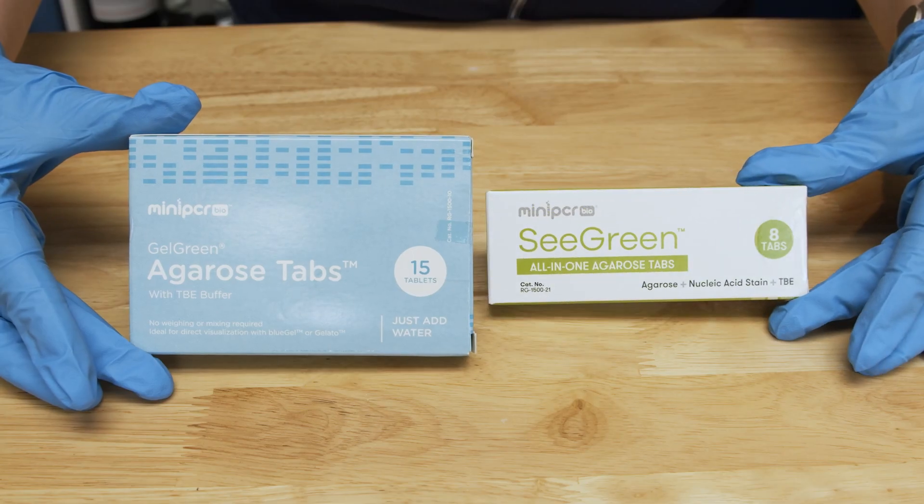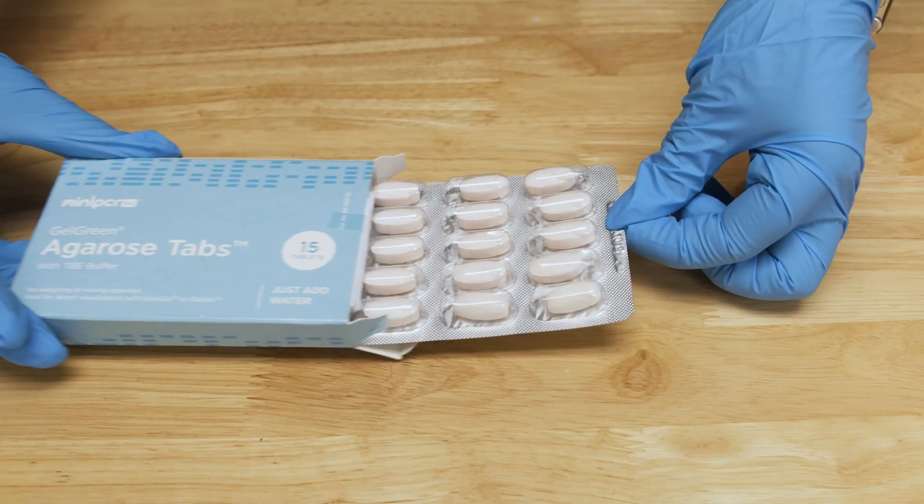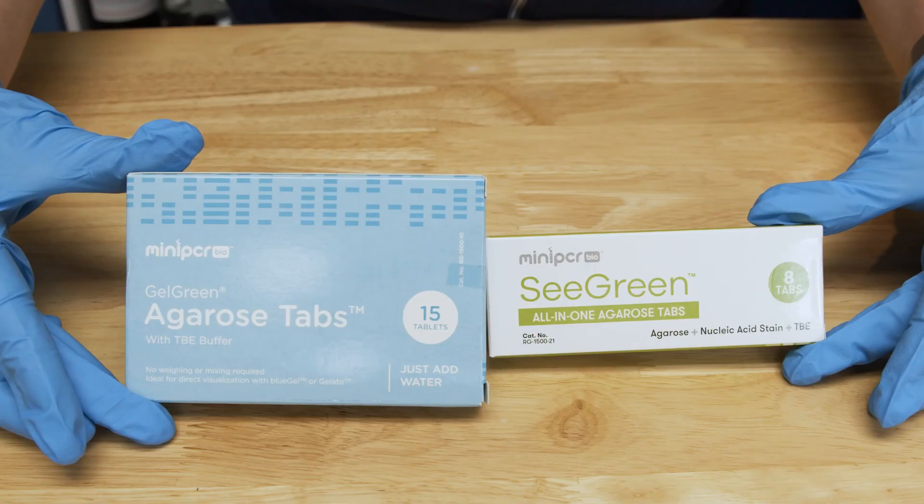Now that the casting platform is set up, we can make our gel. In this example, we will be making a 2% agarose gel. All-in-one agarose tabs, like Sea Green and Gel Green agarose tabs, are the simplest and fastest way to pour gels. Each tab includes the agarose buffer and fluorescent DNA stain to make one 2% agarose gel for use in a blue gel system. You can find detailed instructions on adapting all-in-one tabs to pour gels of other percentages in the description below.